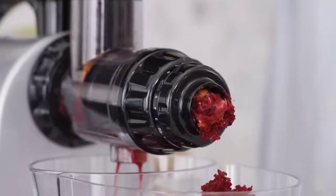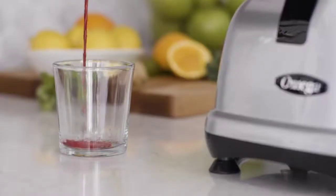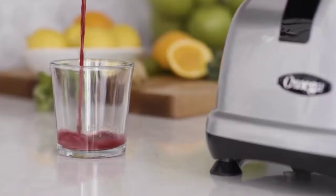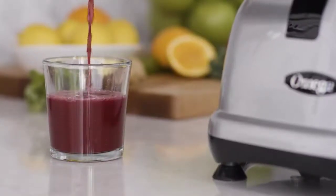We recommend a cleaning after every 16 ounces of juice. Making sure you understand proper operating procedures will help and simplify your juicing process to deliver delicious juices for years to come.